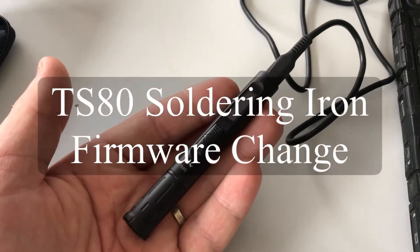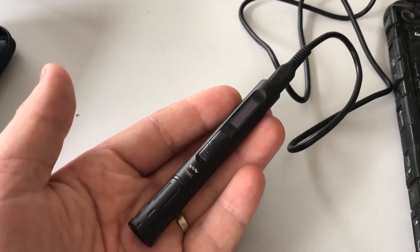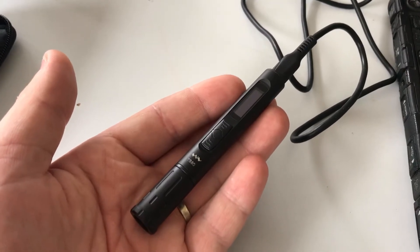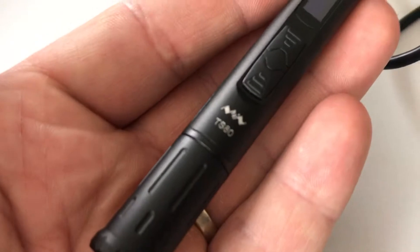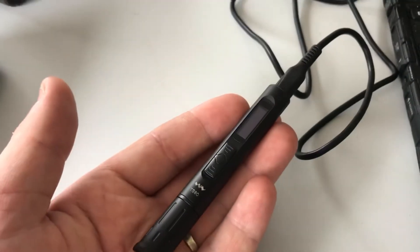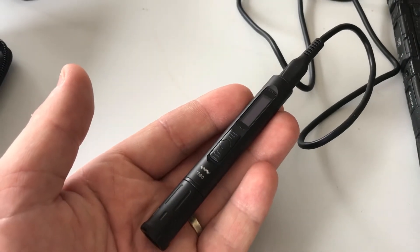Okay guys, welcome back. Just a quick video. I'm about to start another project and I've decided that I'm going to reflash the TS-80 soldering iron with the standard firmware.